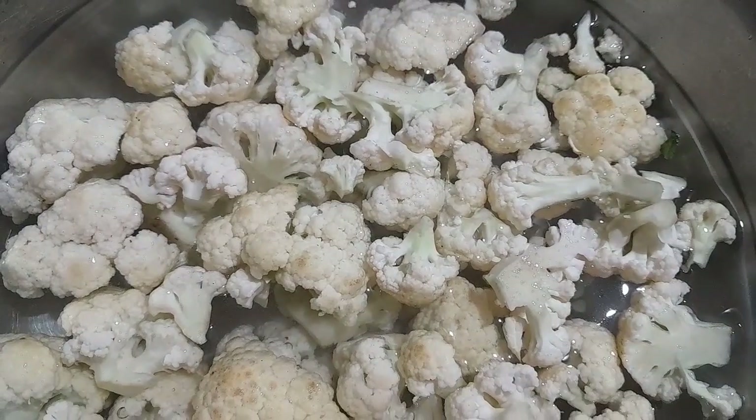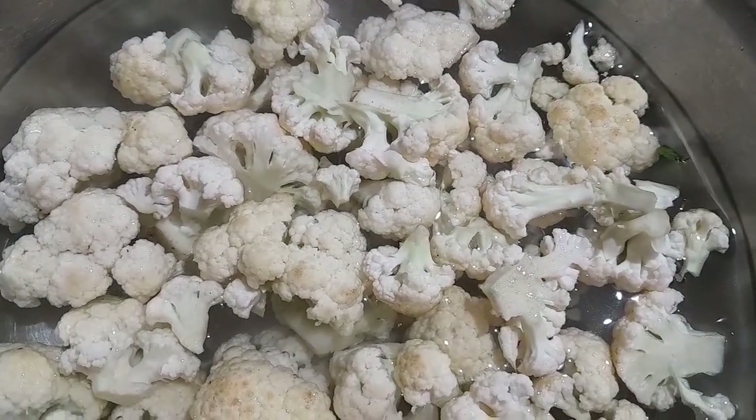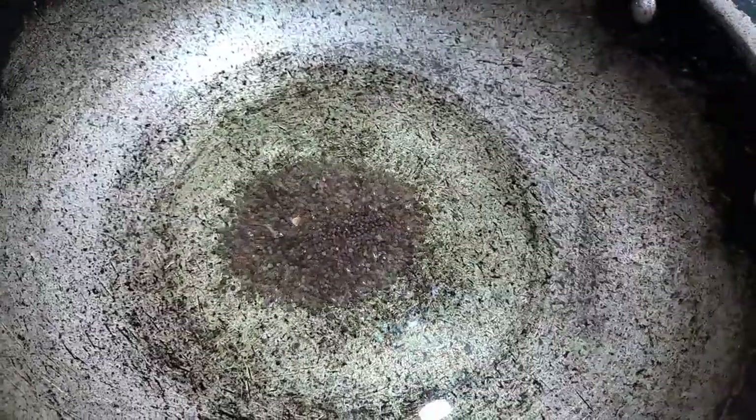We will cut the cauliflower. If you have a piece of paper, you can use it to make it easier. Now, put it in the bowl.